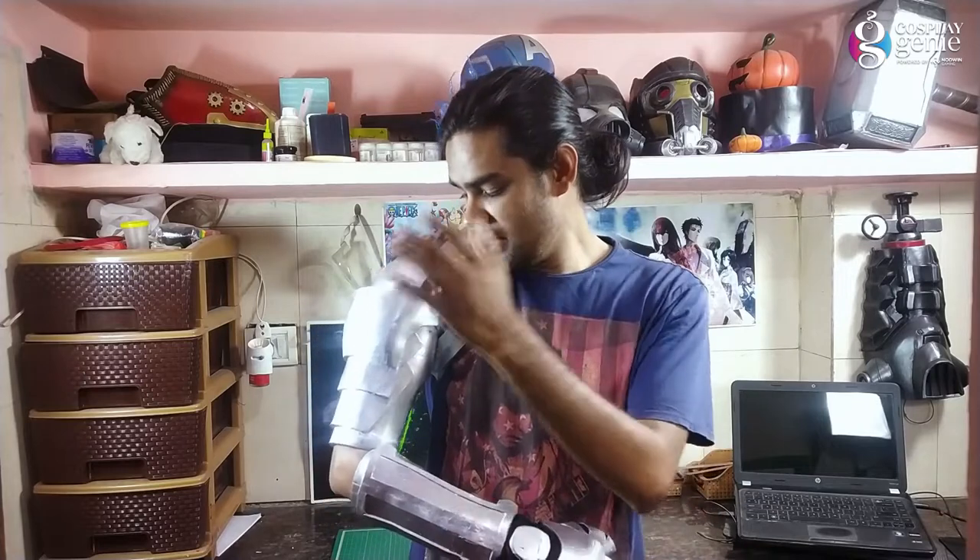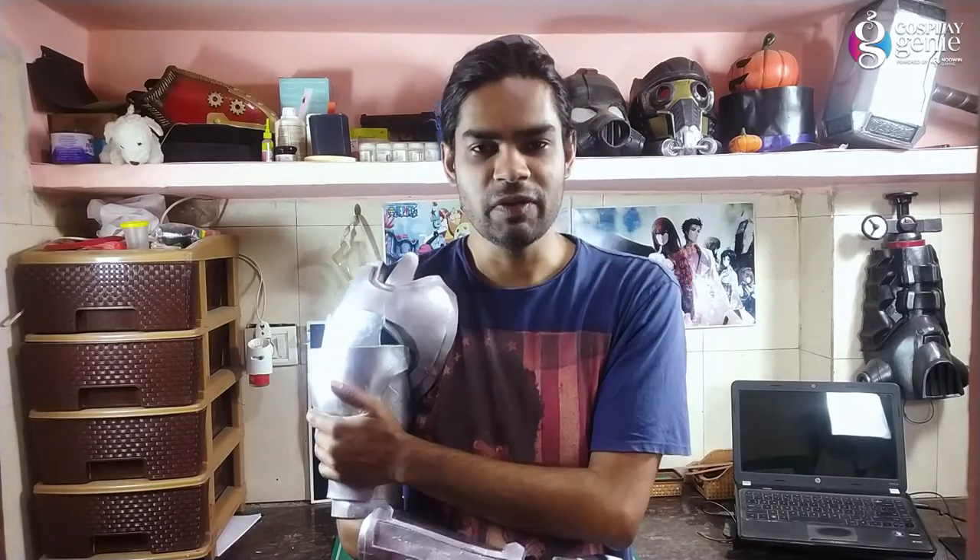Hello guys, welcome back to Cosplay Juni. In today's video I'm going to show you how to make this arm from Fullmetal Alchemist. I made this arm with the help of a papercraft file provided by my friend — very thankful to him. This file is available for download and the link is in the description, so you can build your arm just like me.